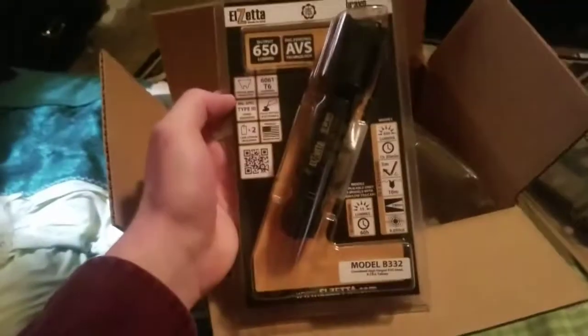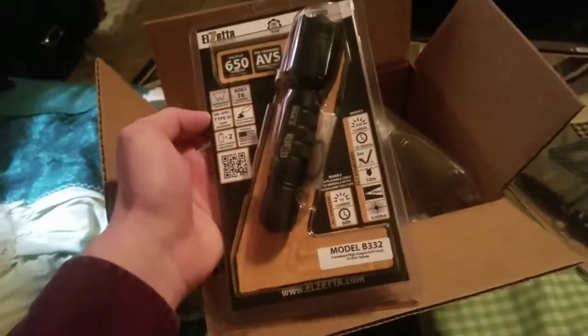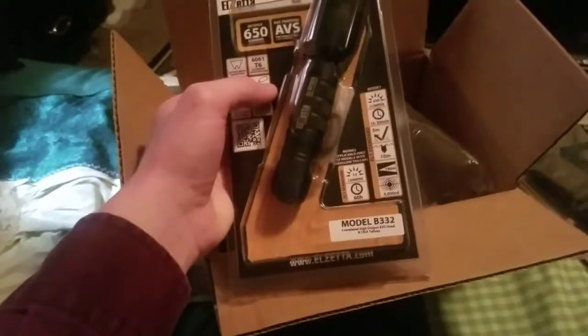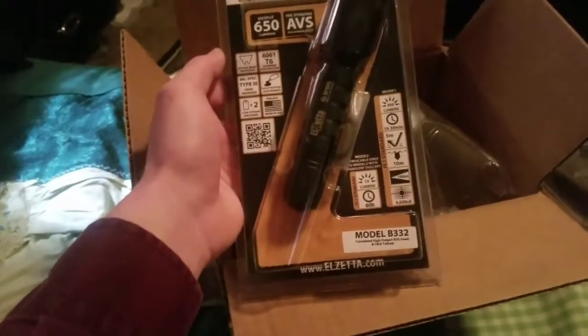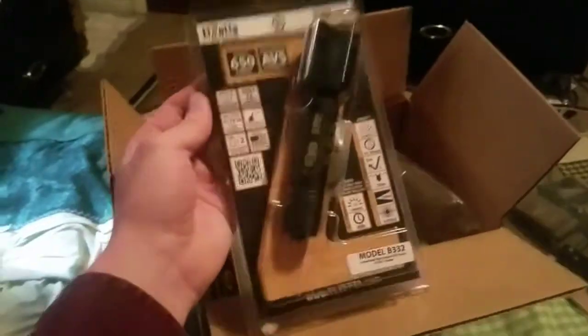Next up we have the Elzetta Bravo model B332 — 650 lumens, and it looks like it has a second mode at 15 lumens which will run for 60 hours, and in mode 1 it'll run for an hour and a half. From what I've seen these are some of the toughest flashlights on the market, so it's gonna serve me quite well when I put it on my shotgun. But obviously I can't put it on the shotgun like this, so I also got...